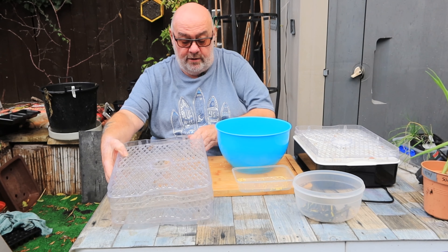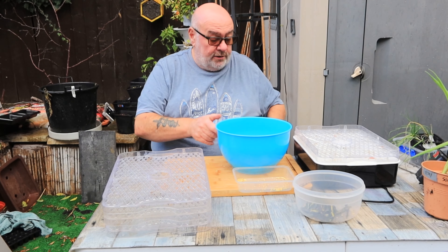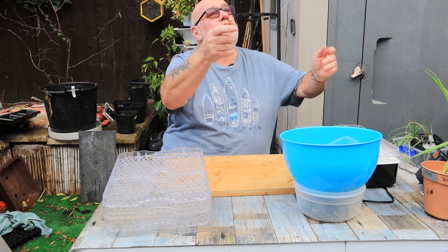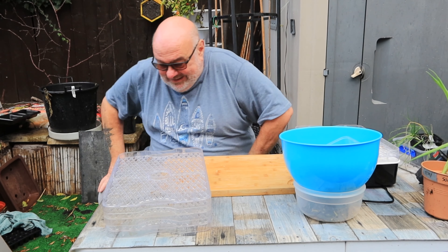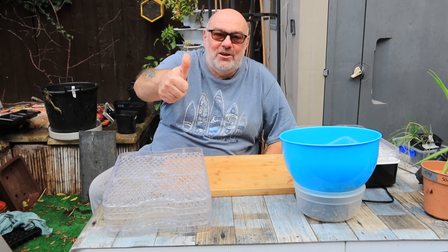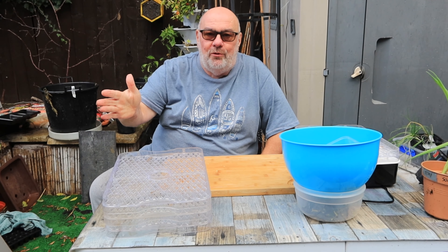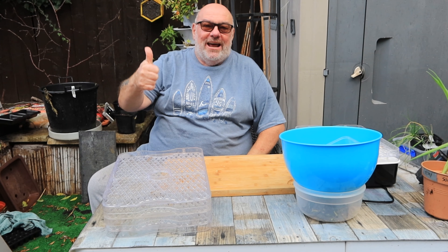Look at the seeds everywhere - they're going to be growing in the garden! Let's get those indoors because they're getting damp. I hope you've enjoyed that guys - catch you later. I'm getting wet out here - I'm devoted to the cause, you know that. See you next time.